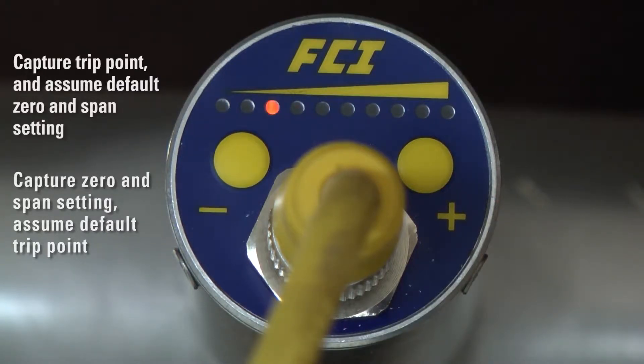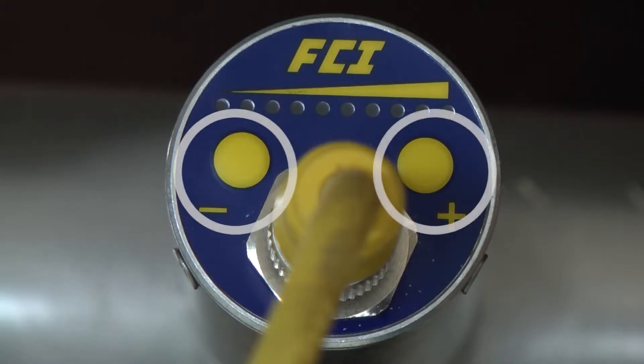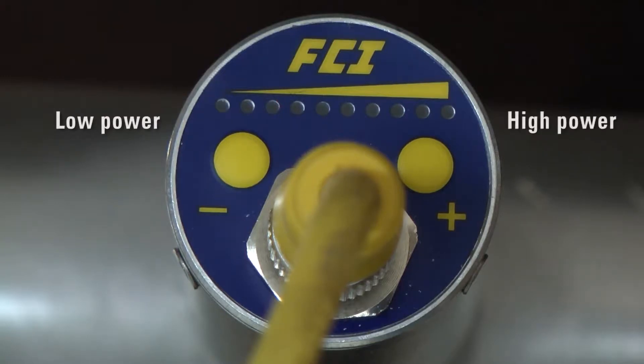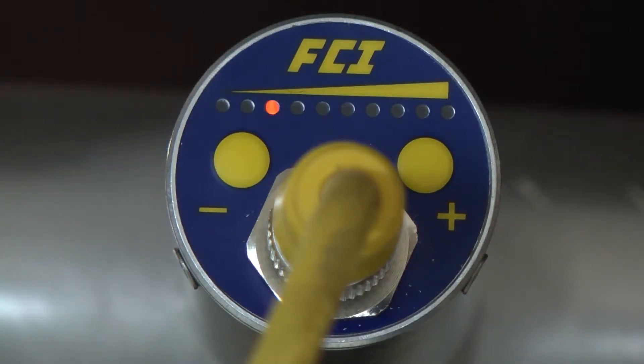In either case, entering with the minus or plus button selects the sensor excitation setting — low power or high power respectively — and exiting with the minus or plus button selects the fail-safe, either low (minus button) or high (plus button). In addition, upon exiting, the user may decrement or increment the trip point in five percent steps as a final adjustment.